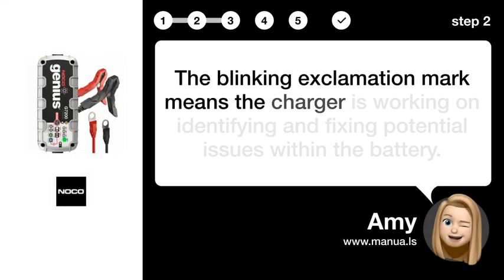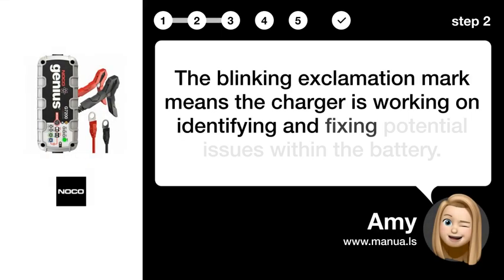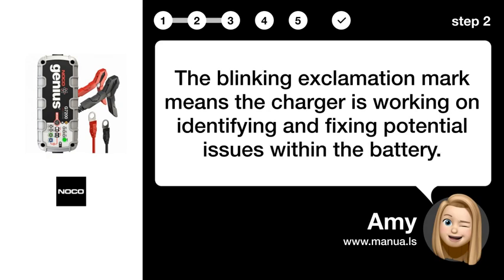Step 2: Identify Issues. The blinking exclamation mark means the charger is working on identifying and fixing potential issues within the battery.